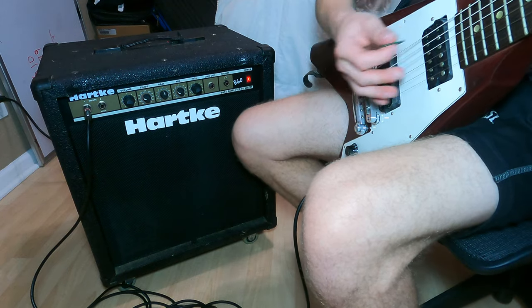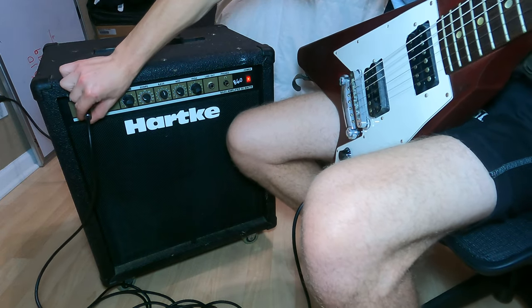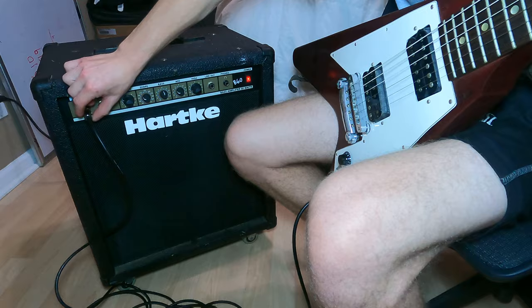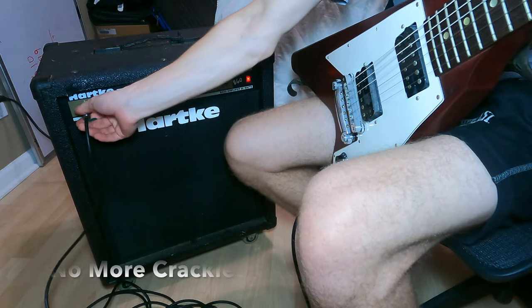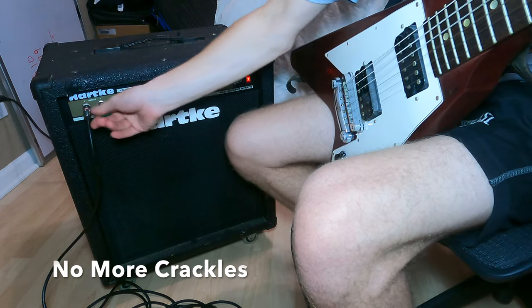Now let me show you the results. Sorry, I don't have my bass with me — I only have my guitar. So I'm playing a guitar through the bass amp, but it still shows the same thing. It's working now.